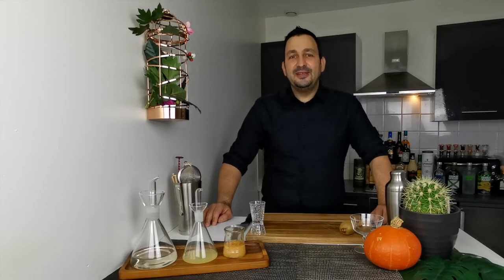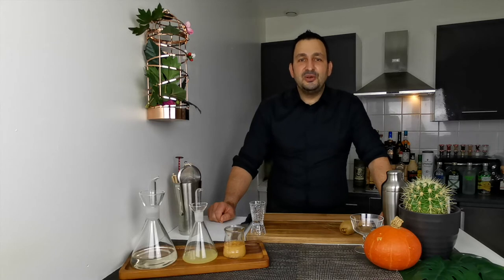Hi everyone! I realize that on this channel most of the time I'm focusing on alcoholic beverages, so for a change today I want to show you an alcohol-free option. We're going to make the virgin kiwi daiquiri. It's very easy to make, so let's not waste more time and get to it.